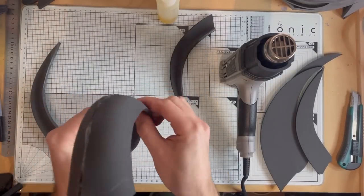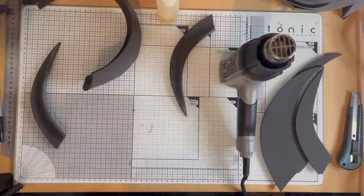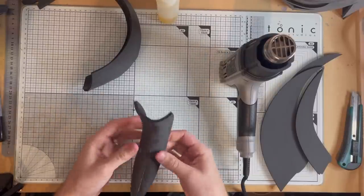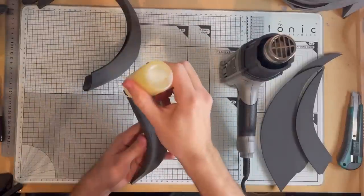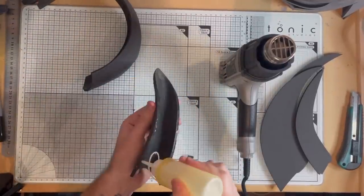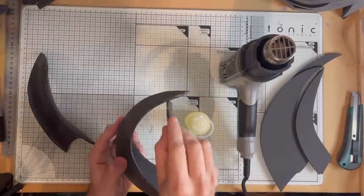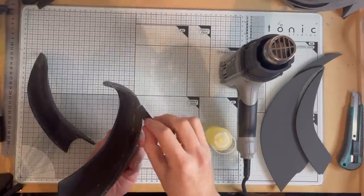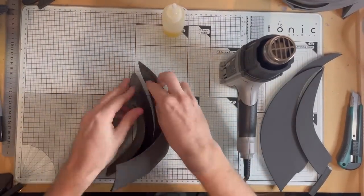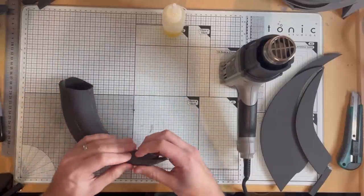Gluing the horns together is one of the more tricky parts, but luckily all of this will be covered with the outer detail. Just do it in pairs — so the top piece first, then take the smaller pieces and glue those tip to tip, and work along. Now you can glue the two halves together. Start at the widest edge, work one edge together, and then do the same for the other side. And there you have your first horn.